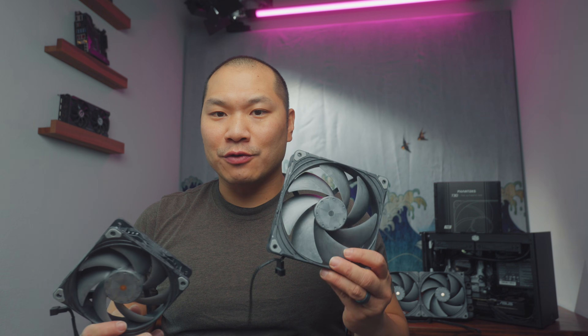It's been quite a few years since these launched. The 120mm T30 is still an S-tier fan. It's been more than four years since I reviewed those, and these guys are finally dropping. This is a 140mm T30, and we're going to see if this is the best 140mm fan that you can get right now.